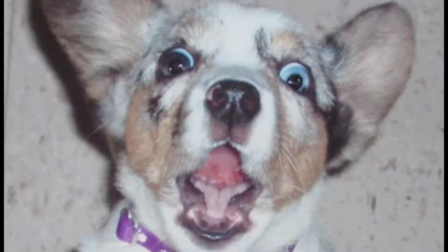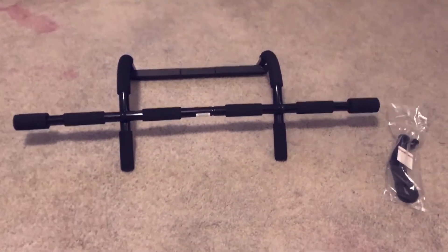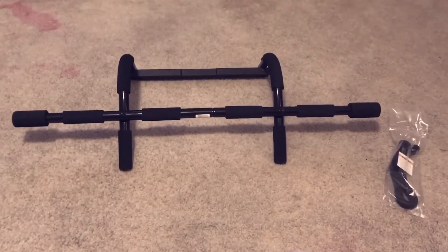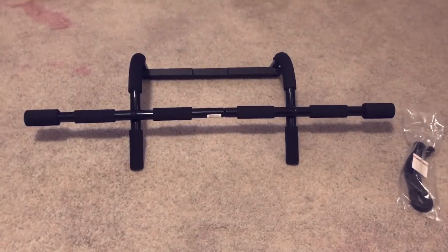All you gotta do is just pull up on it, pull your weight up like this. Every morning I'll be getting up and doing these. It looks like a pretty good bar. But yeah, that's part two of the actual product — that's what it looks like. Subscribe, comment down below, and hit the like button. I'm out.